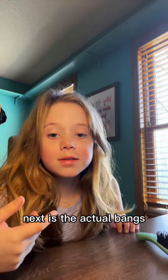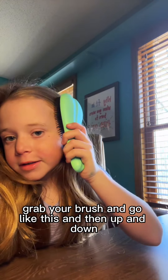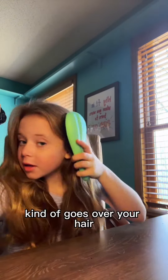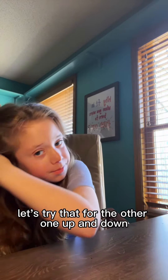Next is the actual bangs. Grab your brush and go like this — put it up and then down. It kind of goes over your hair. Let's try that for the other one: up and down.